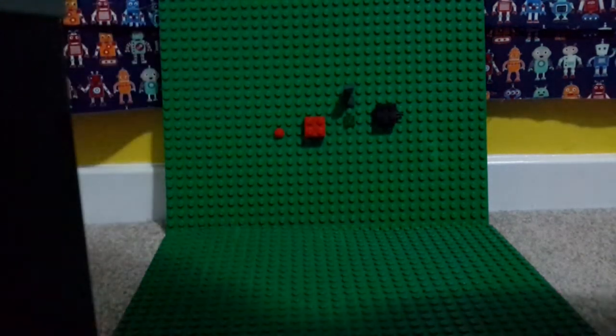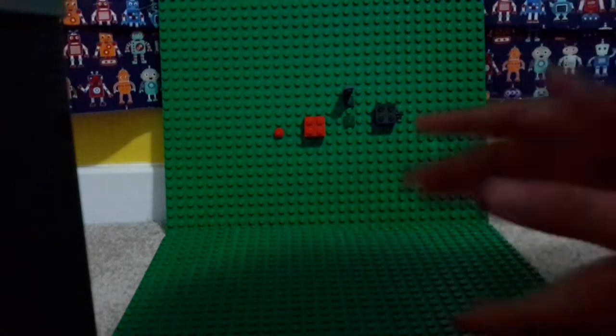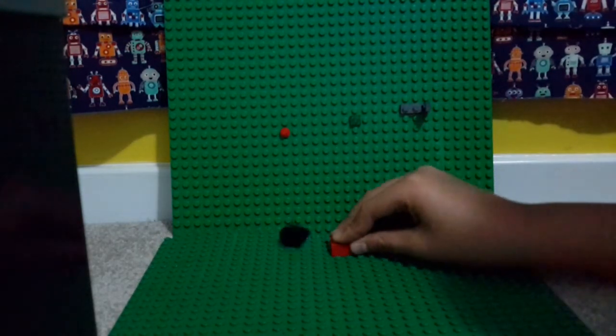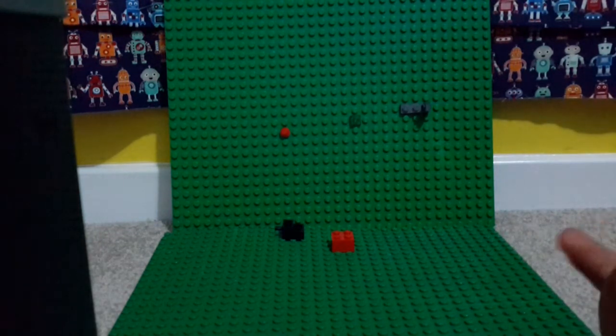Anyways, to build it we're just gonna start with a red brick and all those black things. We get the red two by two brick and get the black thing and do this with it.